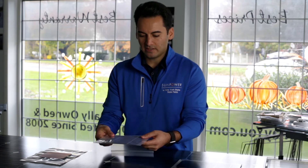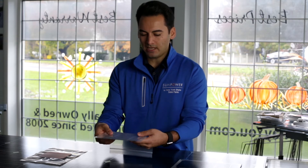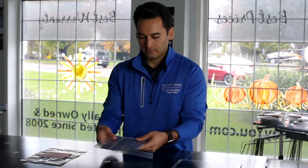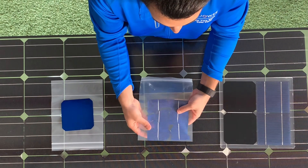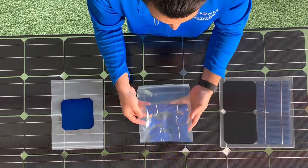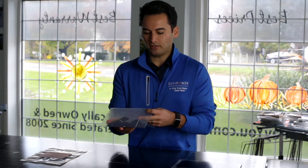So we have the cell in the bag, and we're going to bend it. When we bend it, we can see all the connections that tie the cell together — and how they withstand. If you look, it actually cracks the entire cell in half. All of those connections are broken, which means we can no longer transmit energy from one cell to another. We broke the connection. The solar panel is no longer working.